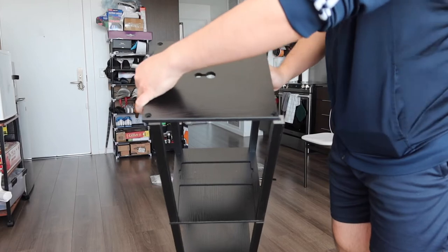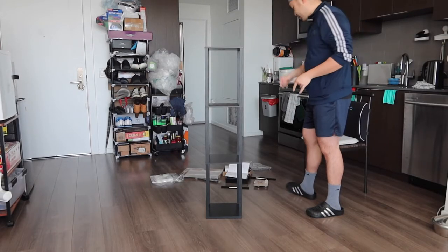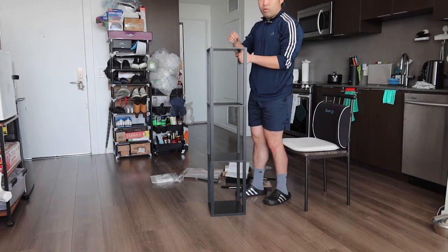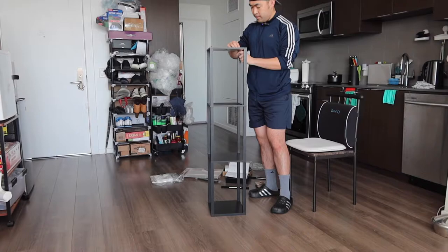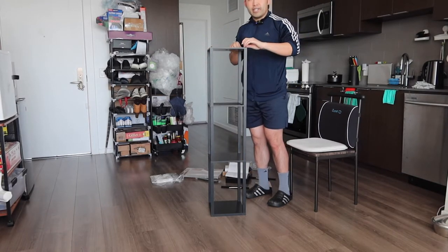Once you finish that part, put this section on top and use a G screw to screw on each different section — one here, one here, one here, and one more here. Before you tighten up, make sure all the screws go in first, then you can tighten them up.